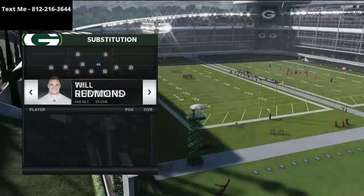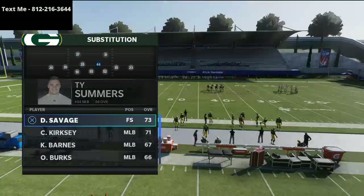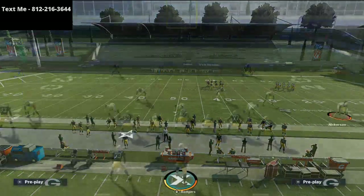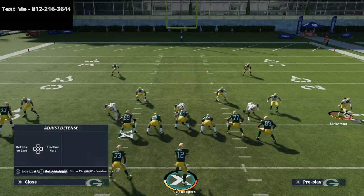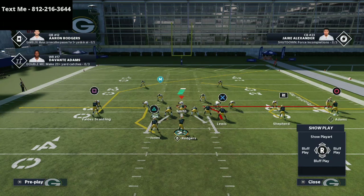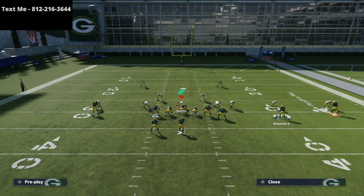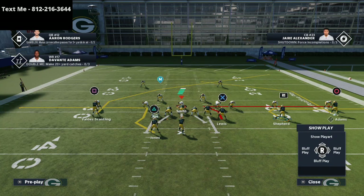We're going against the Dollar 3-2-6 and leveraging the Cover 2 Man meta. We have our purple curl flat zones shaded to 20 yards. Notice these two post routes on the field in combination with the routes to Shepherd and Lewis. You can smart route both post routes — on the left side it makes the post go only five yards, on the right side it goes exactly 10 yards.